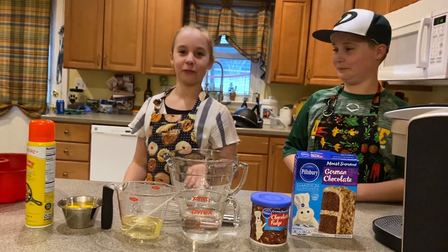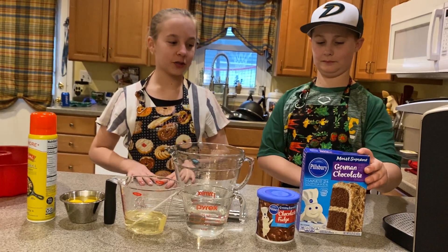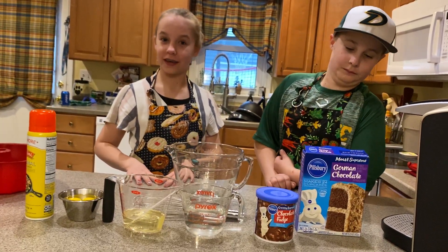Hi friends, Delaney and Charlie here from Greenbrook Montessori. We were alumni. So today we're going to be showing you guys how to bake a cake.